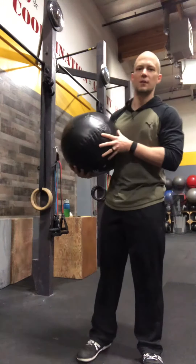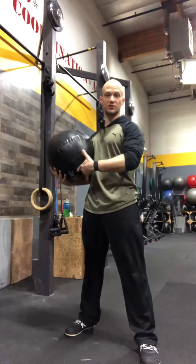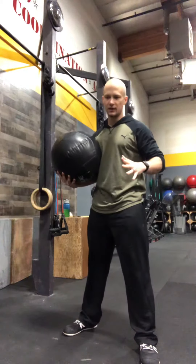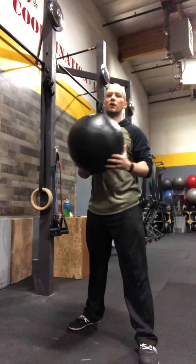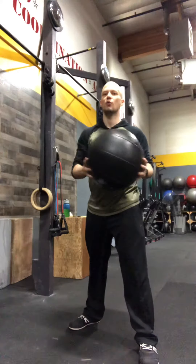Setup-wise, I like to have the foot closest to the wall be a little bit back, so you're not standing too narrow and you have a greater ability to pivot. We're going to hold the ball at about chest height or slightly below.